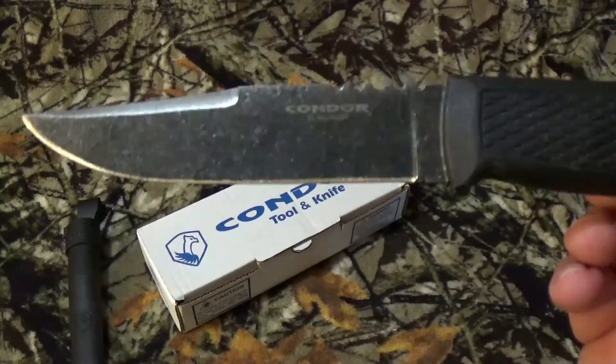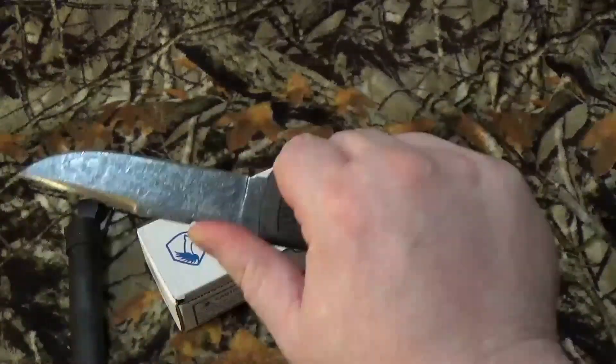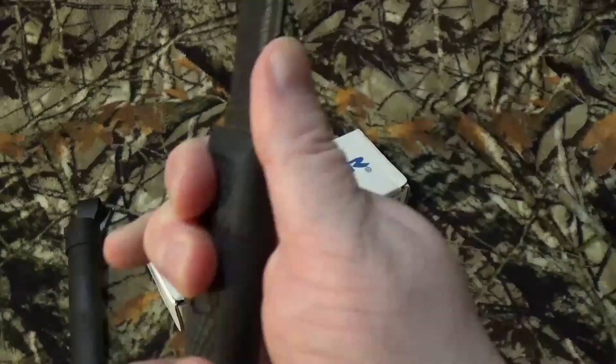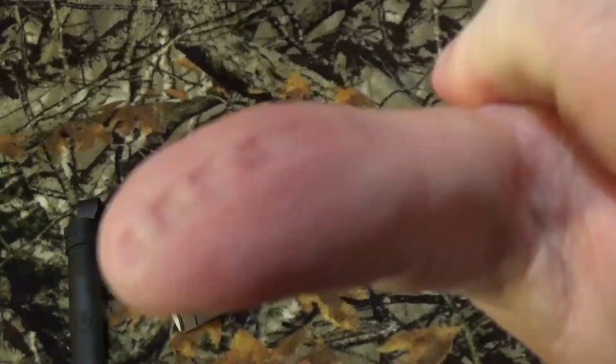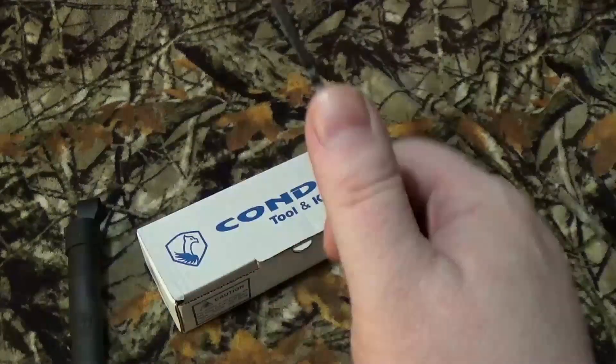It is done with the clip point style, with some neat little aggressive jimping on the front to get you in there for close-up work. I will say though, if you press down on it a bunch, you're going to get indentations. So that's why I say it's aggressive — and that really wasn't that hard.